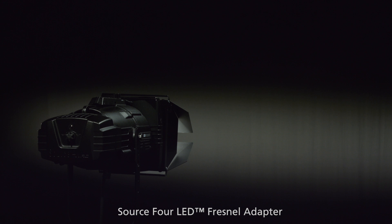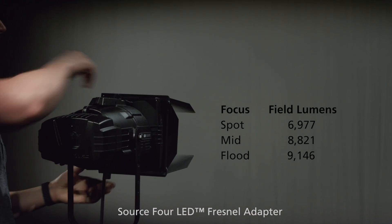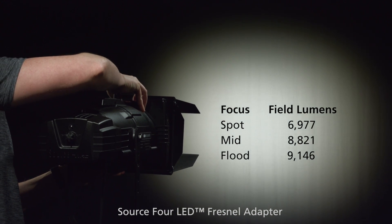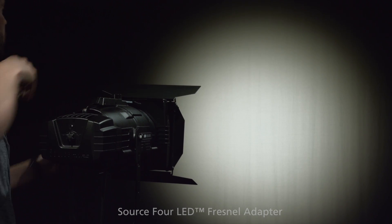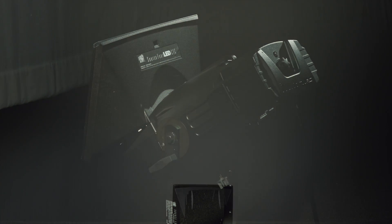While the Source 4 LED Fresnel was not designed for this fixture body, it does fit and works rather well. If you do choose to use the Source 4 with the Psyc adapter, you may also want to use some gel. Just make sure not to apply that gel directly to the optic.